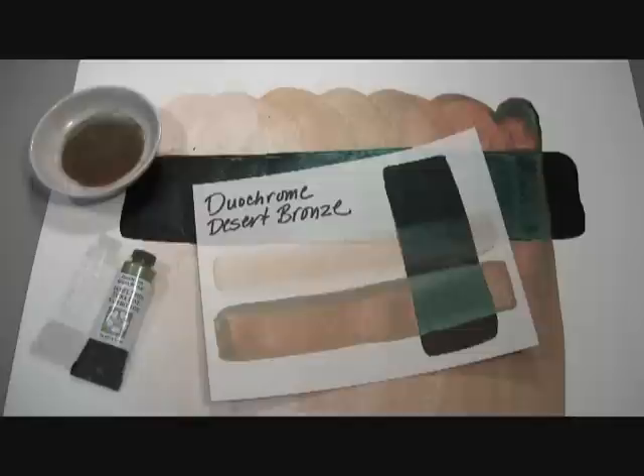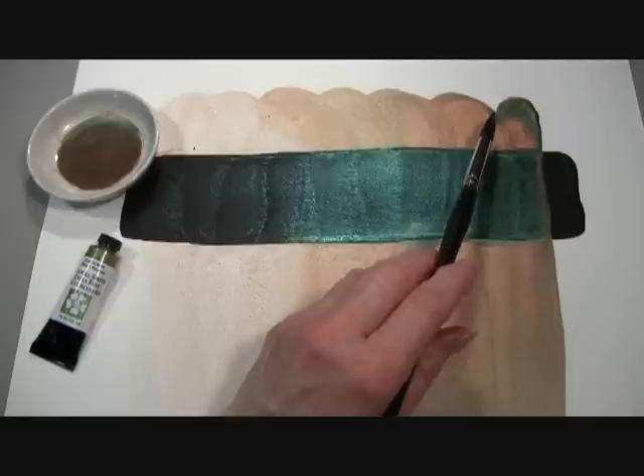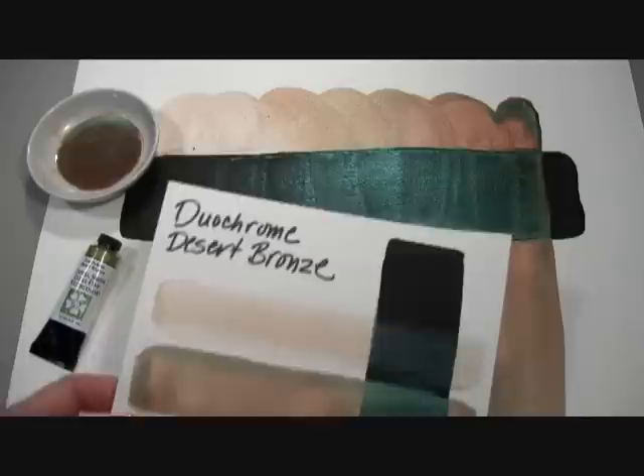Here on my prepared paint-out with the black gesso stripe, you can see the mass tone tube color of our Duochrome Desert Bronze, and the different color-shifting bronze and terra cotta shades in these washes.